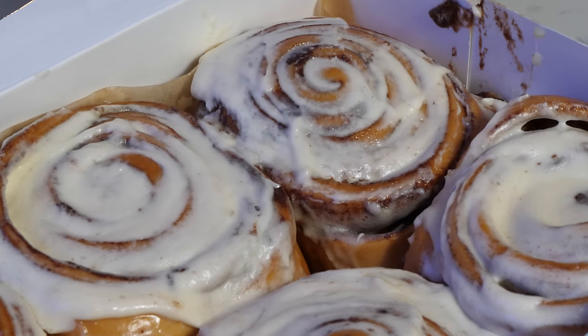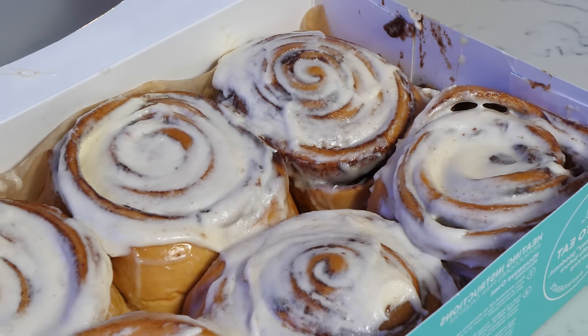These are known as Cinnabons. They're one of America's favorite pastries. And today, we're going to find out how to make them from scratch.